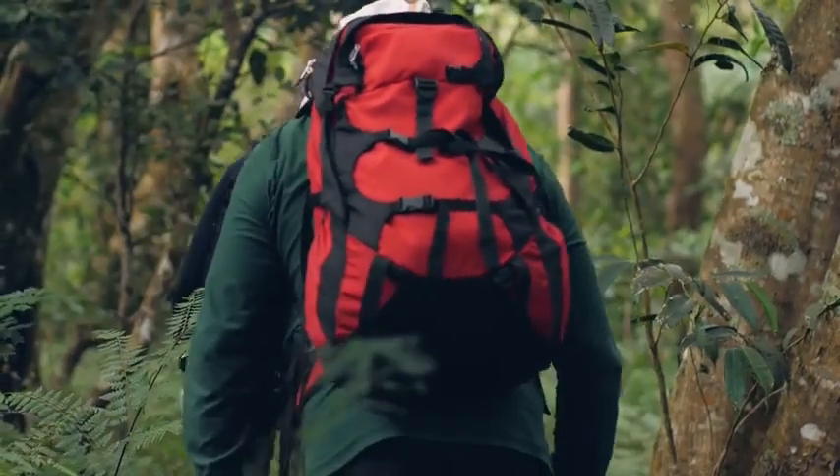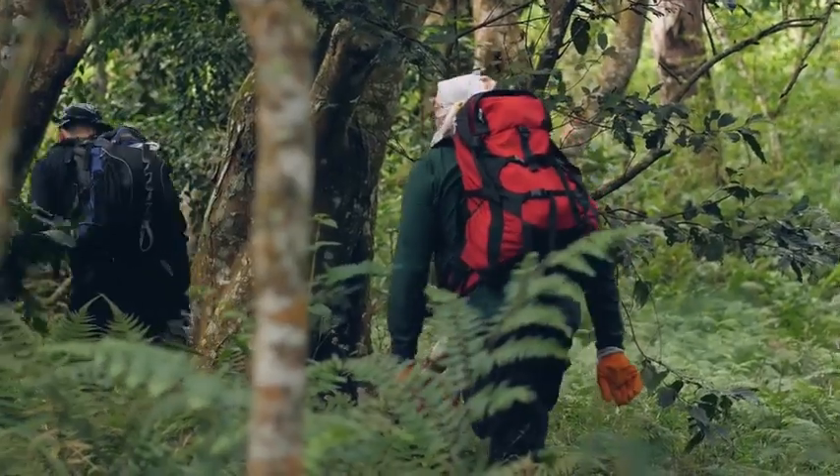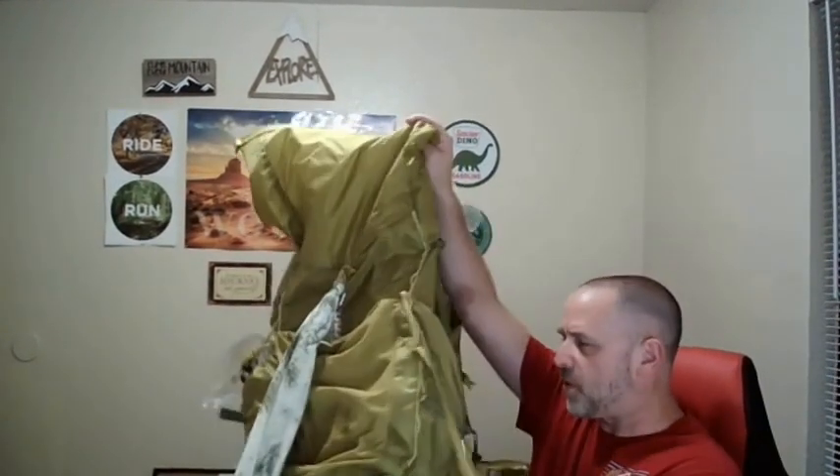Probably the first thing to think about — and I know a lot of people say you should pick your pack last, but you still need to figure out what the perfect backpack is for you. For me, that's the REI Flash 55. It's in the mid price range, around 200 dollars, it's a 55-liter pack with a lot of accessories. I have a full video on it linked below.